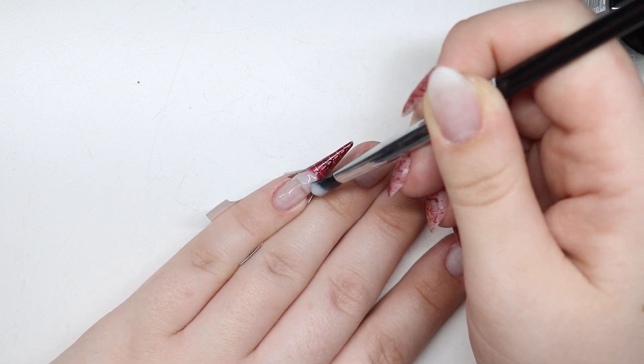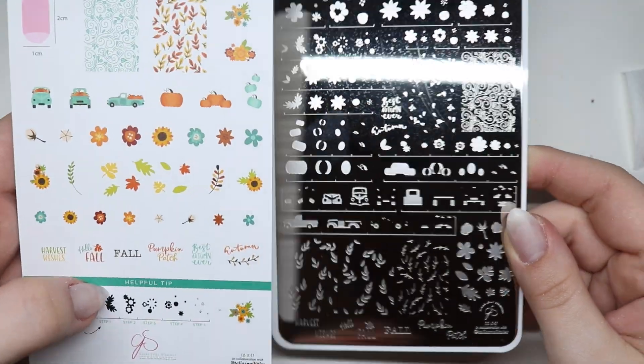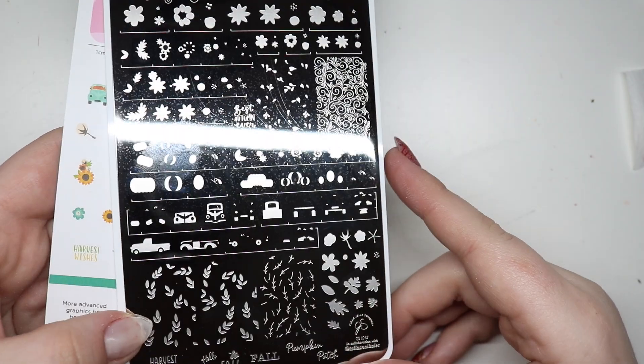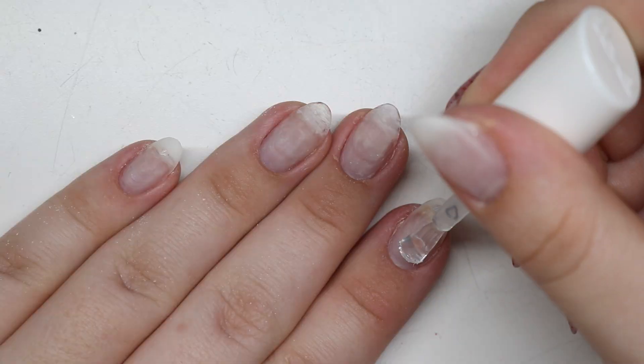So we're fixing the nail here. I took Madame Glam natural fiber, then we're taking Taliyah's plate. I'm using IBD — some leaves, some butterflies. I'm obsessed.